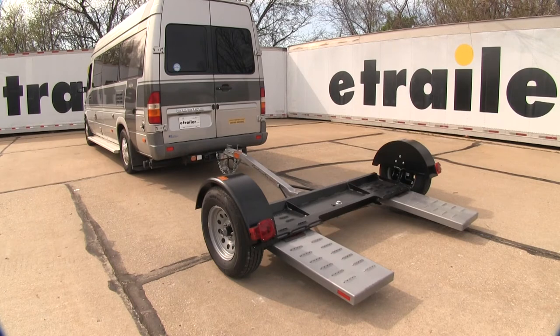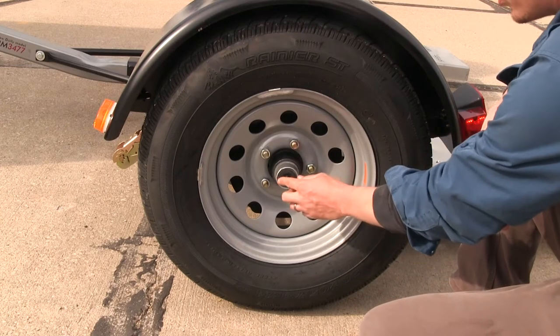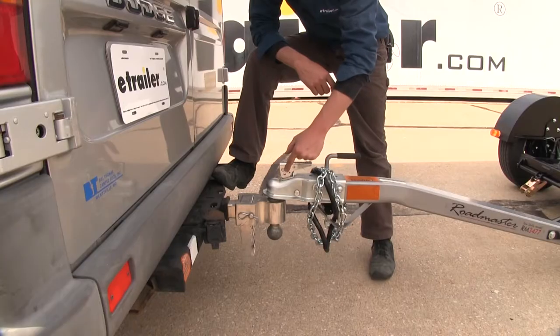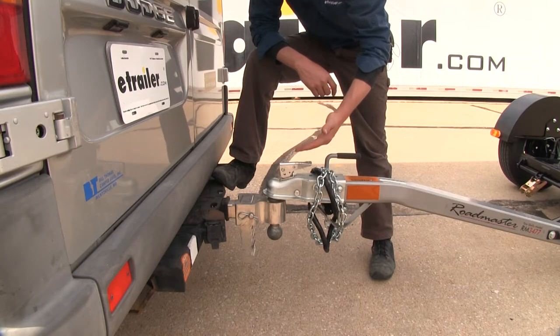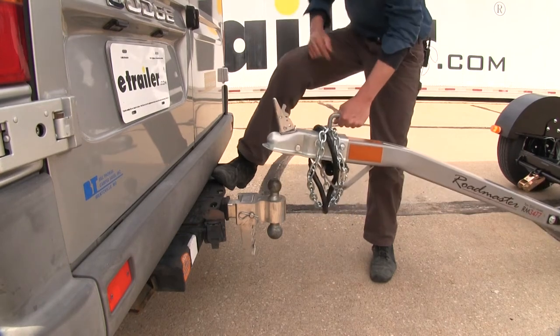Due to the size of this item, it ships via freight. Two ST-205-75R14 radial tires are included. The axles feature easy lube hubs with a grease zerk. You can pass a lock through the coupler latch to keep it secure, and when not in use, the coupler handle makes it easy to maneuver.